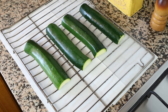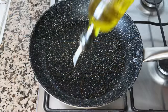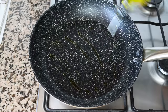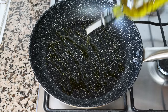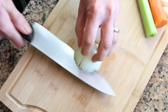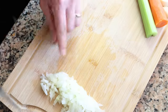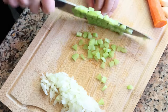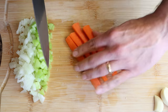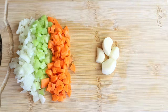In the meantime, let's start making our tomato sauce. I'm going to heat a large frying pan over medium heat and add in about two tablespoons of extra virgin olive oil, which is 30 milliliters. While the olive oil is heating, I'm going to finely dice one small onion, finely chop one small celery stick, finely chop one small peeled carrot, and roughly chop four cloves of garlic.